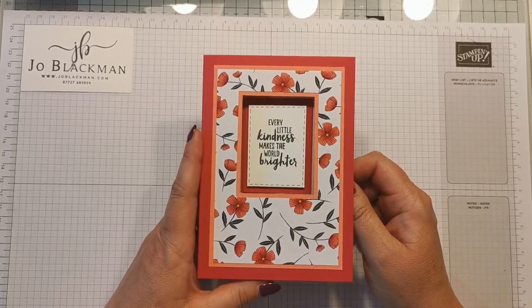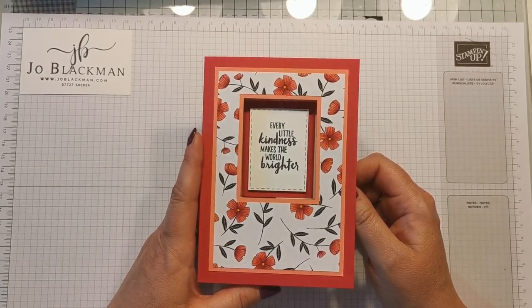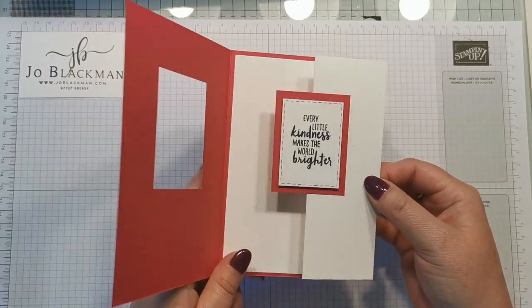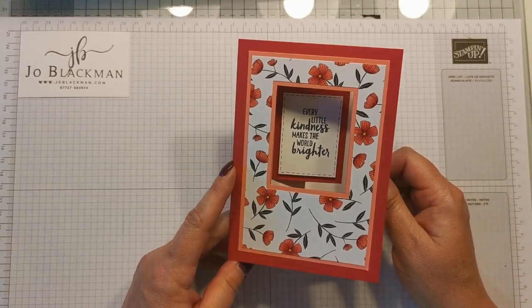Hi there, thanks for dropping by. My name's Jo and I'm a Stampin' Up! demonstrator based in the UK. Today I'm just going to share with you this little swing card. It sort of opens and opens up again so you can get a nice little message inside. It's quite simple to make.